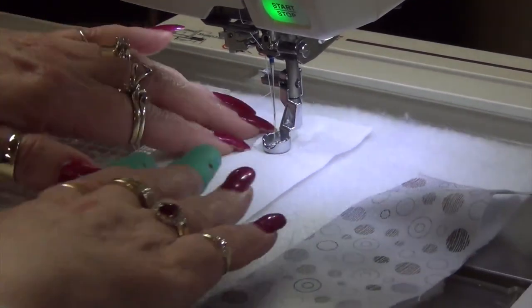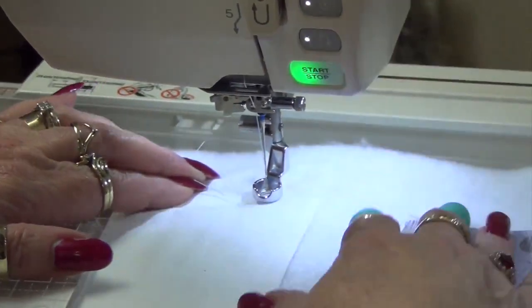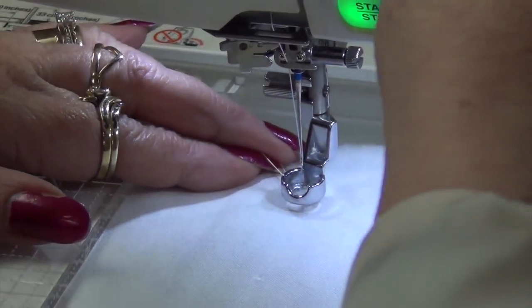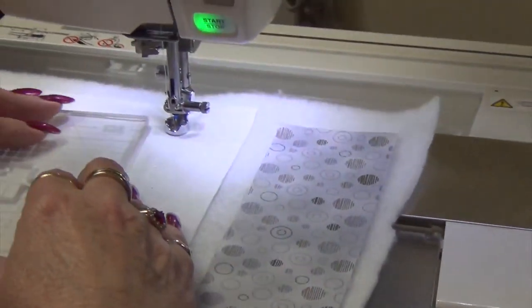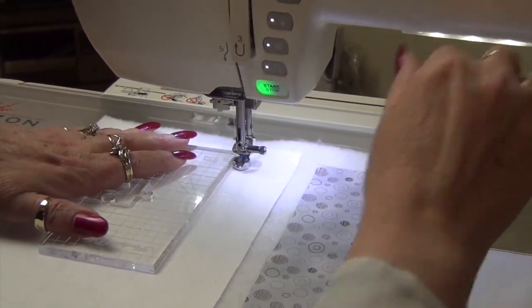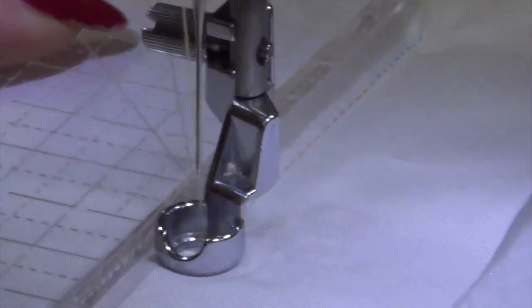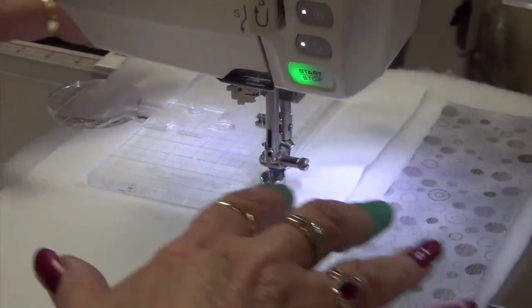To get started, make sure your foot is down, then put your needle down and bring it up again to pull up the bobbin thread. I have about a 40 weight thread on the machine. Then put your needle back down. You need to set your pace — this is a lot like any other free motion work in that if you move too fast you'll have long stitches, and if you move too slow you'll have really short stitches. I like to set my pace at a medium speed, and you just stitch — it's as easy as that. You can see my touch is very light; I'm not forcing anything through.